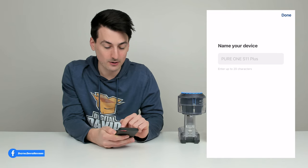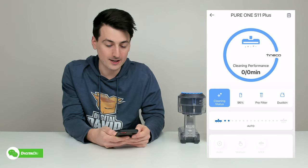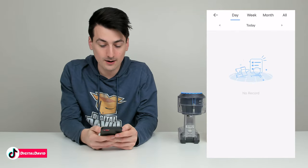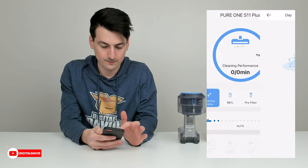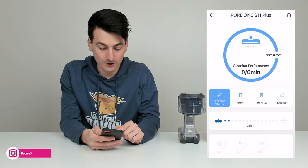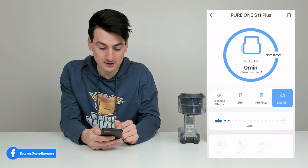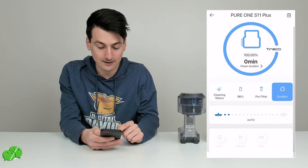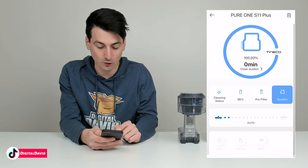After setup you can name your device. Inside the device settings, in the top right corner there's a schedule icon showing cleaning history by day, week, or month. On the main screen, you can quickly view cleaning performance, cleaning status, battery percentage, filter status, and dust bin status. Down below, we have auto, manual, and max settings on the app, showing the power and suction level being used.